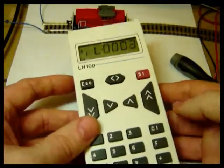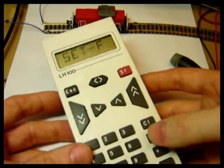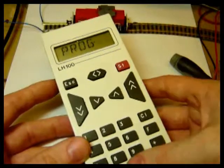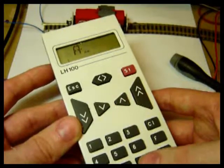Now I've got the loco on the programming track. On the Lenz LH100, I press the F button and then scroll around using the plus or the minus until it says PROP, then enter, enter.